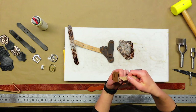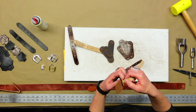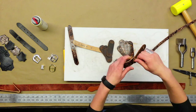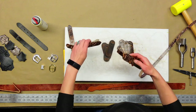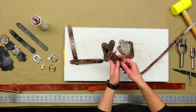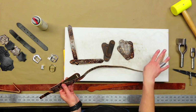For this particular belt I'm just stacking these pieces one on top of the other, threading my strip through, and I just need to leave enough on the end to house the billet.